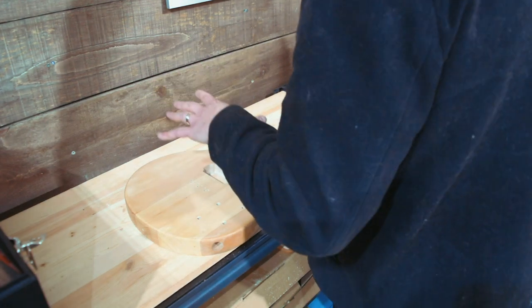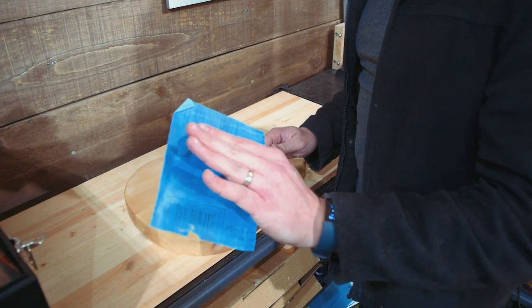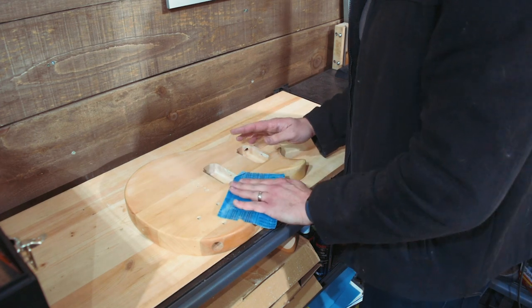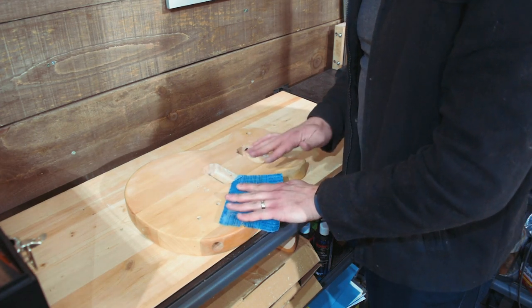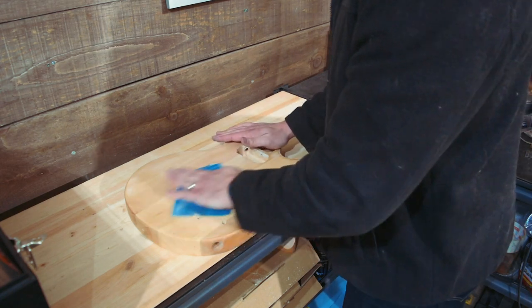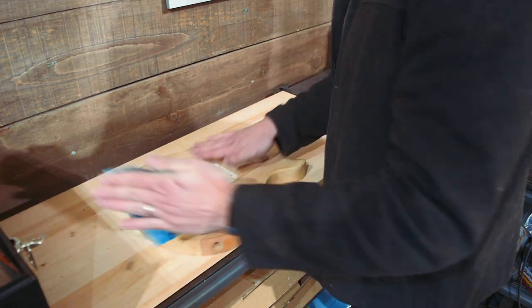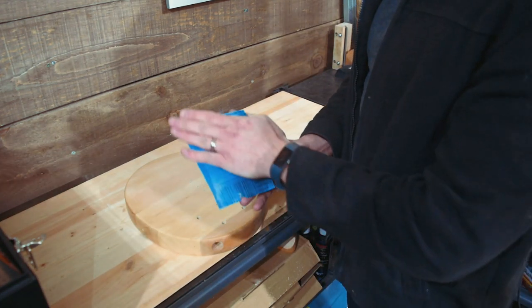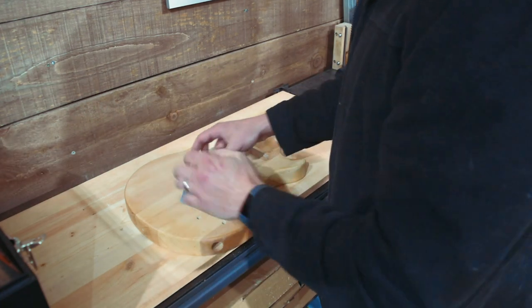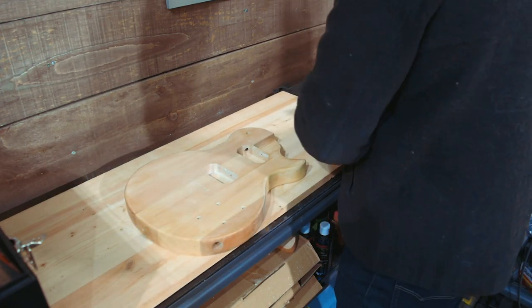For finish sanding I recommend going in by hand and following the grain. When sanding by hand, try to avoid using just your fingers — they can leave grooves. Try to use your palm for a flatter surface, and don't push too hard because your hand isn't flat.